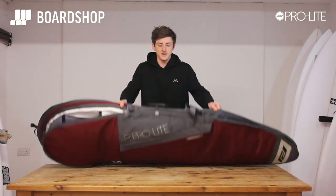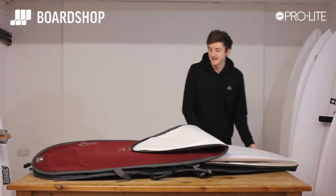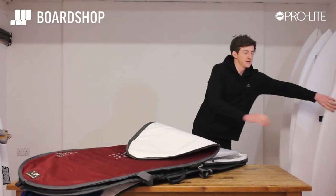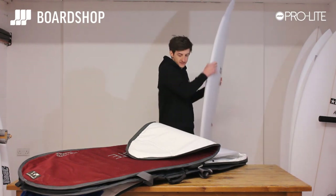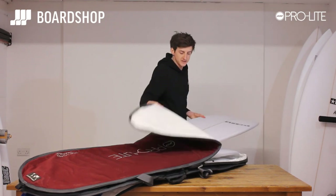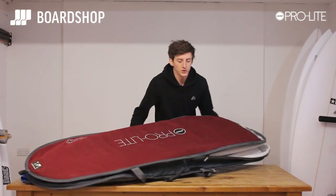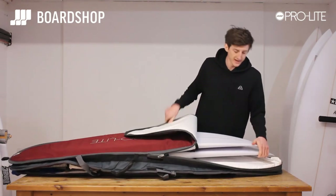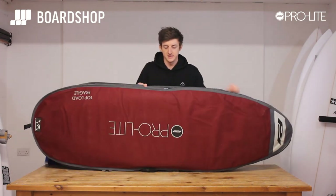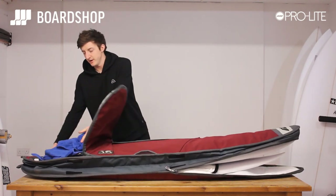Flip the board back over and this is where the magic happens. You always want to load your biggest board into this section of the board bag, and you always go in tail first. Another Ghost from Pyzel — flip it over, tail in first, slides in, bags of protection still. And what you get is two boards showing on top, with the third underneath fitting perfectly.